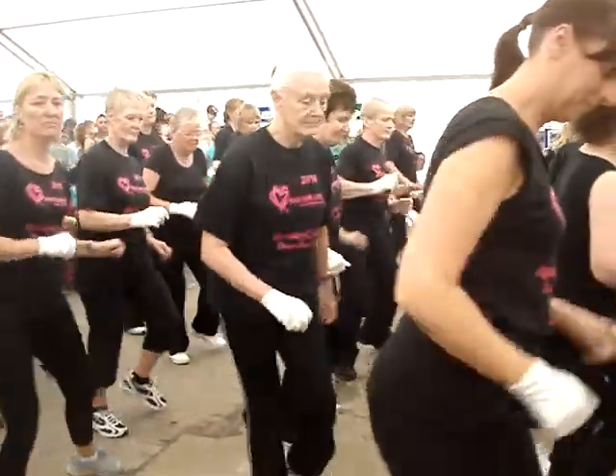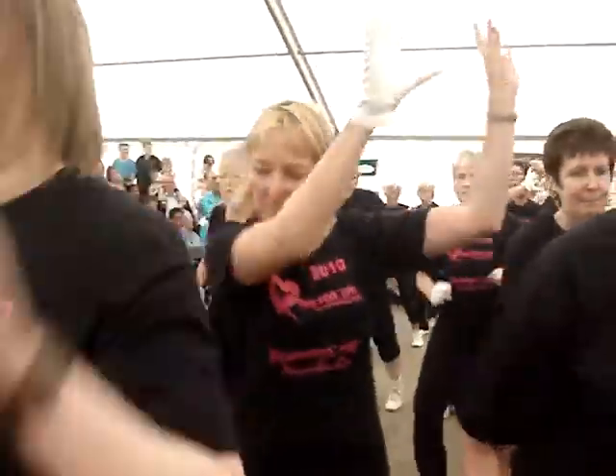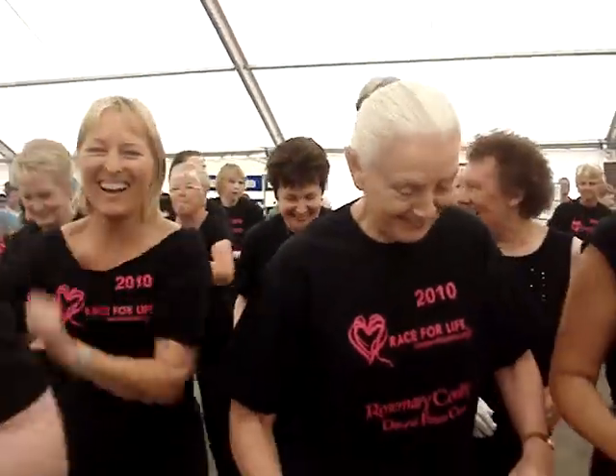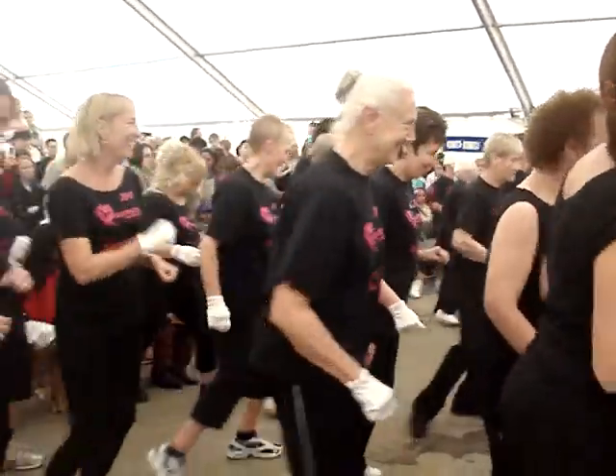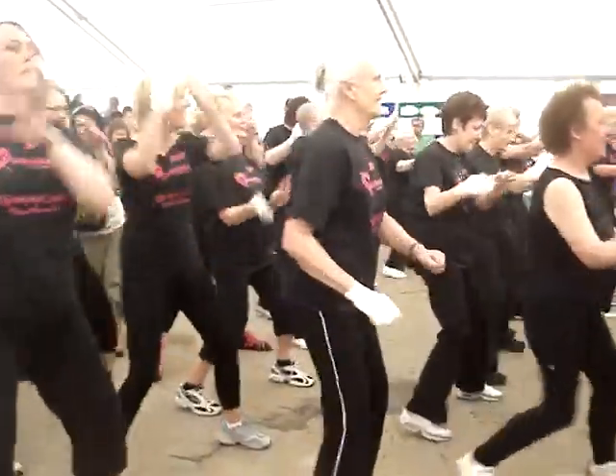L step. Step across. Turn. Up. Swing your right. And your left. Step across. Turn. Up. Swing your right. And your left.